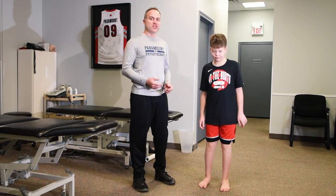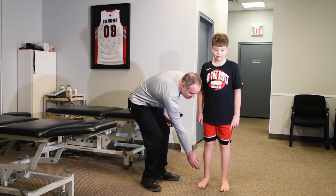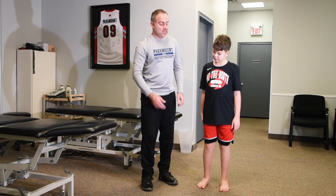One thing we want to look at with kids is whether or not their arch is maintained or whether they have a collapsed arch. What you can see here is a flat foot, and that's common in most kids. What that does is it affects the alignment of the knee, keeping the knee over the top of the toe.